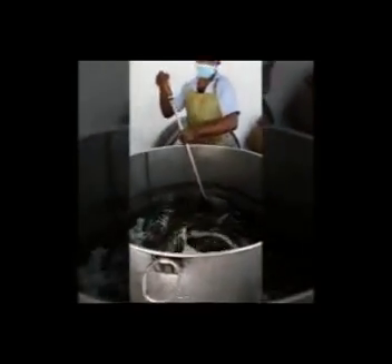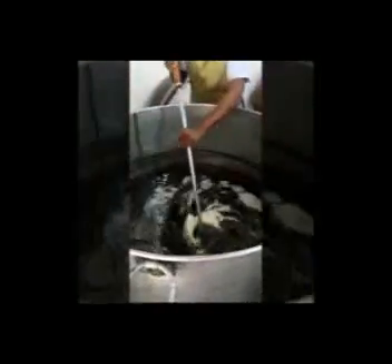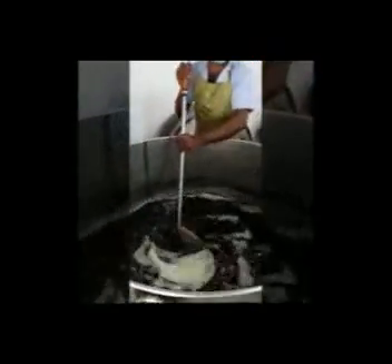How many plants do you have inside the oil? 48. There are 48 plants in Vata Viduranga oil for massage.